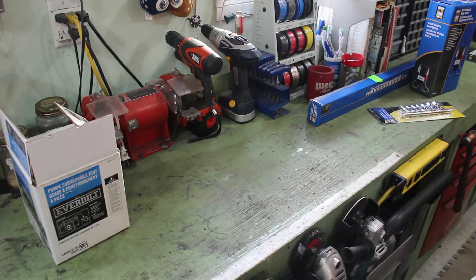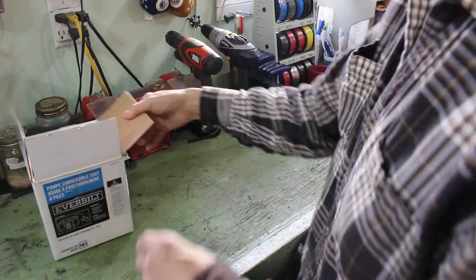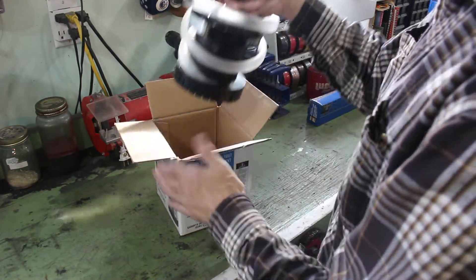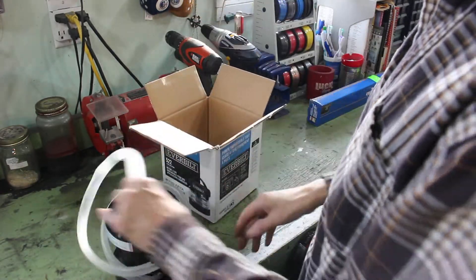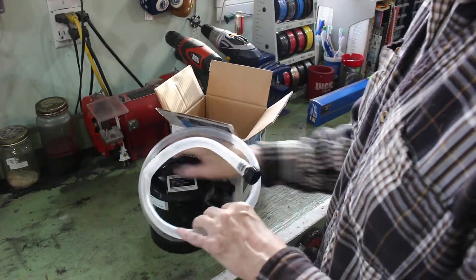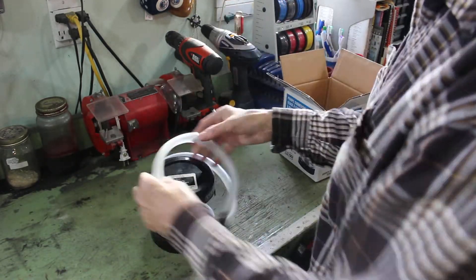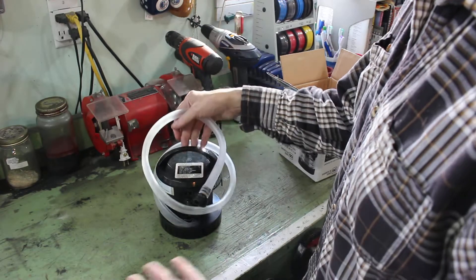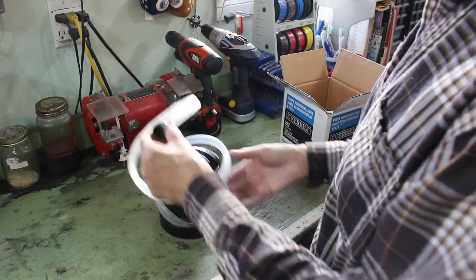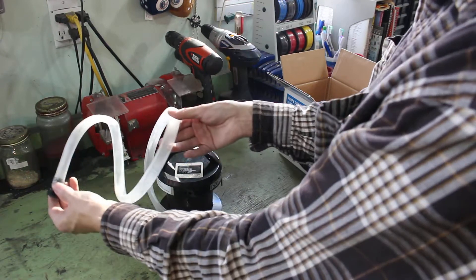Another thing I bought at Home Depot, and they're on sale — it was like $20, regular $30 — is this little battery-powered pump. You just put this down in the water, the puddle, whatever you're draining, the tub.